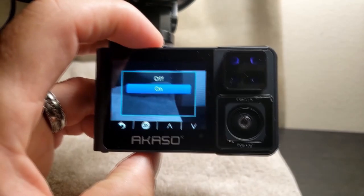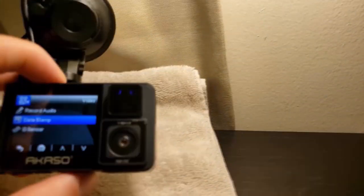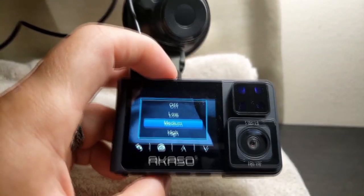I've also got your date stamp — put that on. And your G sensor. I keep it at medium and it's pretty good — it picks up a lot.